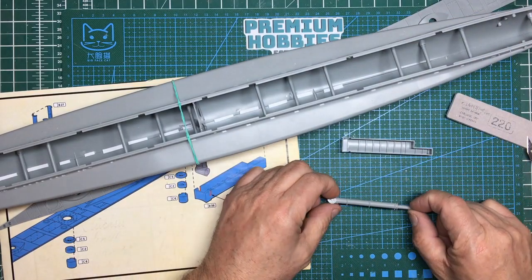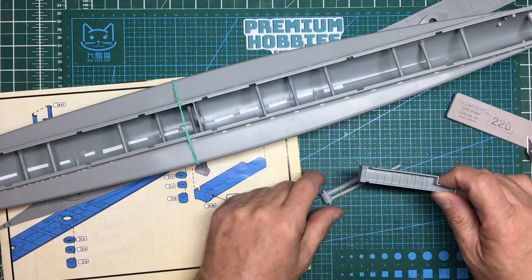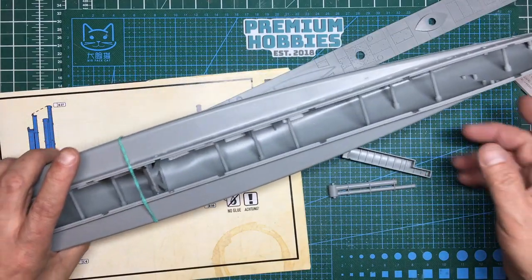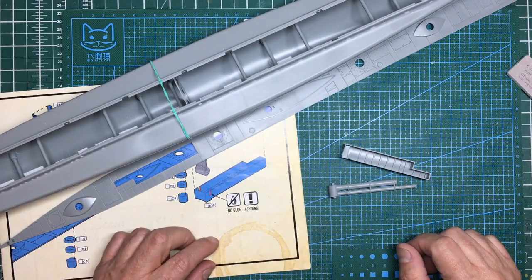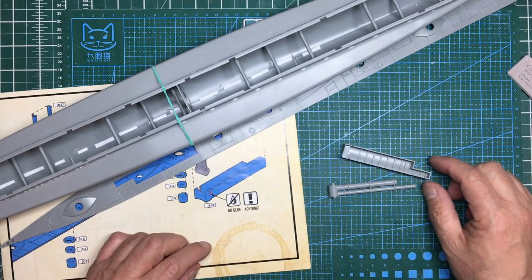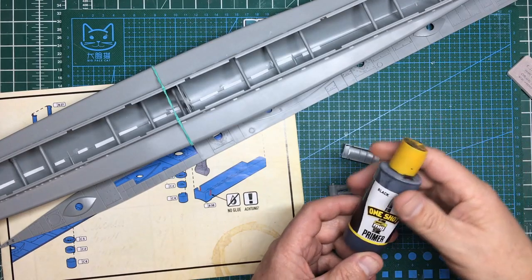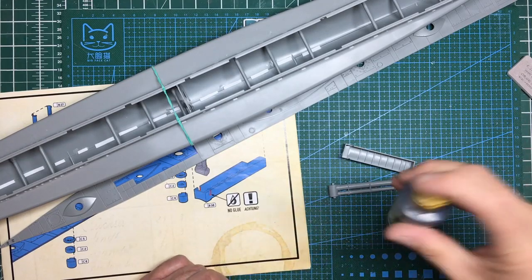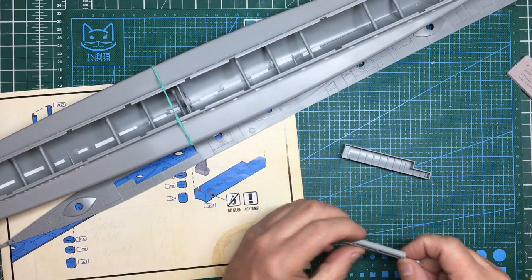I want to get some black primer on this - the inside is the pressure hull area. I also want black paint in here so that when we're looking through it's all nicely painted and we're not seeing any grey plastic. I'm going to use this Mig Ammo One Shot, which is basically Badger Stynylrez. I'm having some trouble because it's so thick. The reason I'm using this indoors is it's absolutely freezing outside and I don't want the windows open, and this doesn't smell too bad. I'll get this done and then I'll be back.